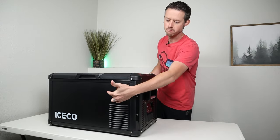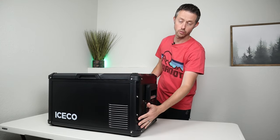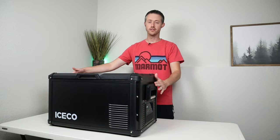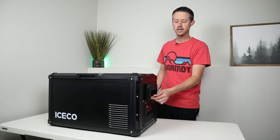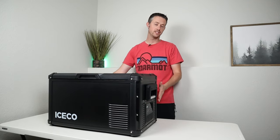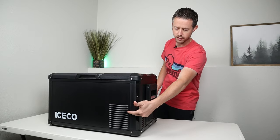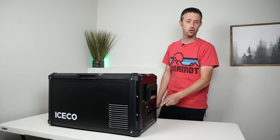The entire fridge is metal except for the lid, and you have bumpers on the corners and sides to protect it from being dented. You have two large handles, one on each side, built of durable plastic with a nice metal grip — these are removable so you can save on space. On one side you have your compressor with exhaust and intake, and down here is the control panel.